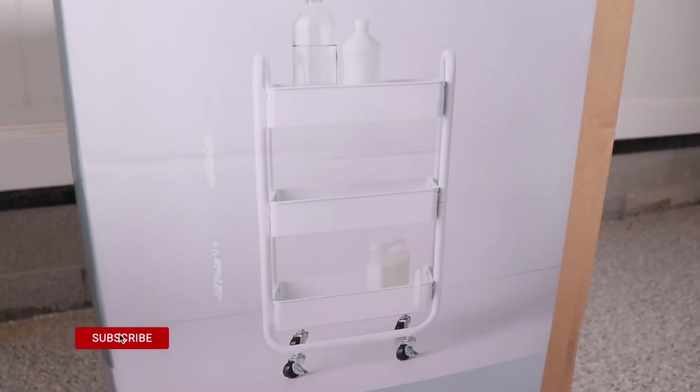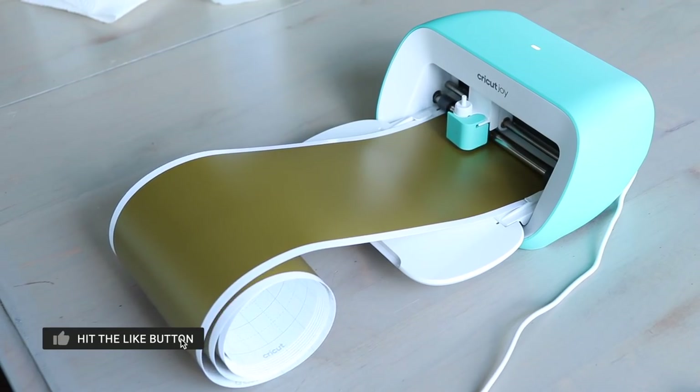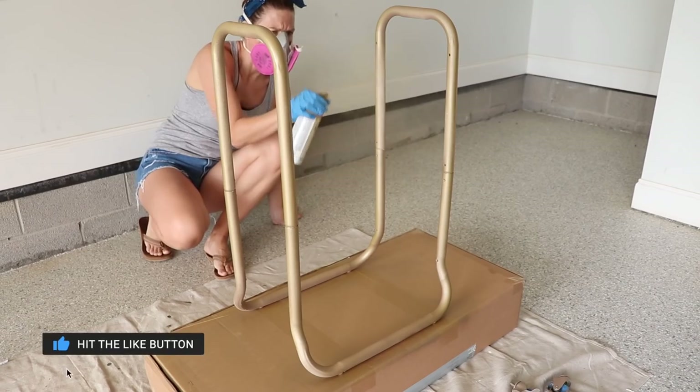Hi everybody, it's Christina from Pretty Distressed. In today's video, I'm doing a fun little summer DIY project. I'm going to be taking this basic utility cart and making it into a customized bar cart using my Cricut Joy and some spray paint. So if you want to see this makeover, just keep watching.